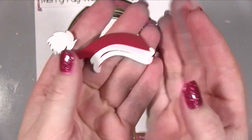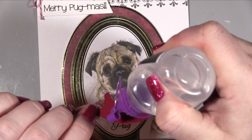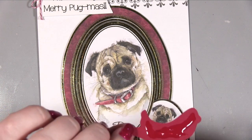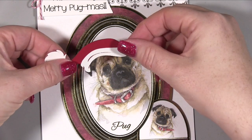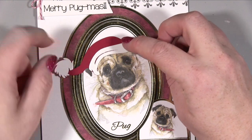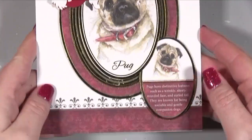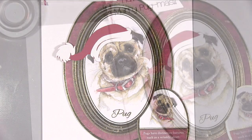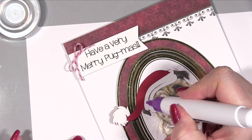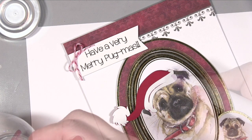On my Cricut I also cut out a cute little Santa hat. I'll make a note of the exact image I used and may even be able to put a download link in the description so you can see exactly what it was. It's a really cute hat that works on a lot of things, and I managed to size it correctly for the little pug. I used construction glue just on the hat part — not on the bobble — and stuck it down.